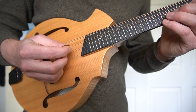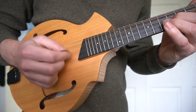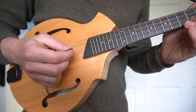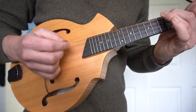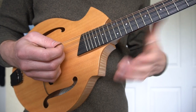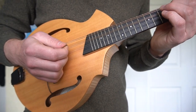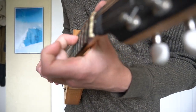Try that on all strings — on A, on E, on G. Then let's go back to D and drone it with the A string. This is going to start to give you the idea of playing chords and also using drone strings. Make sure that the left hand curls over the strings such that you have space on the A.